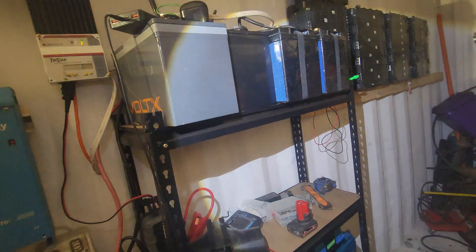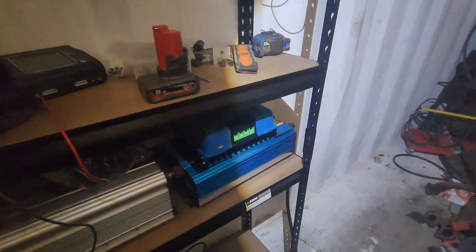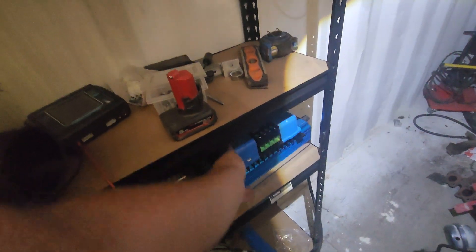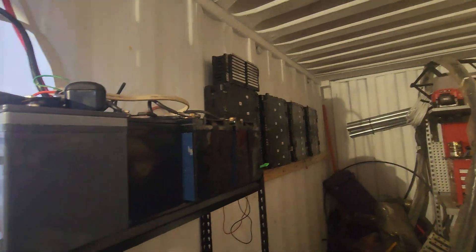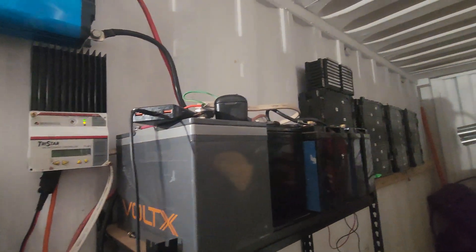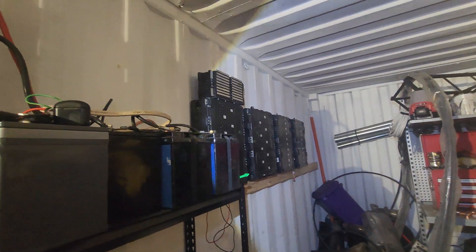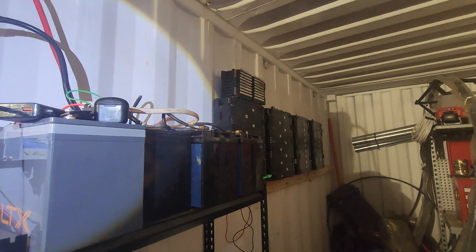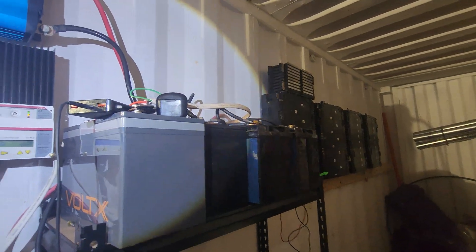I've got some stuff that can do 48 volt charging, and I've got two of those. I haven't got a great deal of things that can use 48 volt yet, but that's okay. It's going to take a little while for the 3 kilowatt solar array on the shed to charge this monster anyway — but it's going to take me even longer to discharge it.